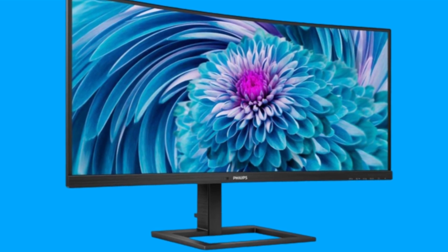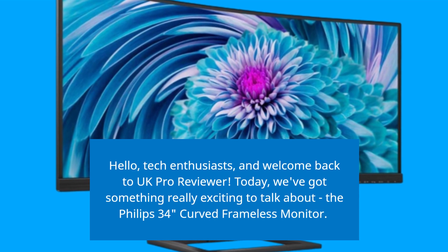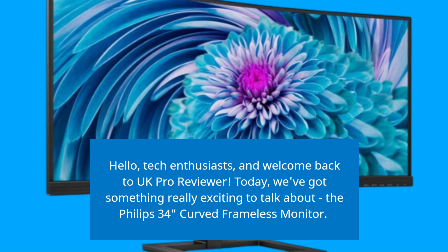Hello, tech enthusiasts, and welcome back to UK Pro Reviewer. Today, we've got something really exciting to talk about — the Philips 34-inch curved frameless monitor.